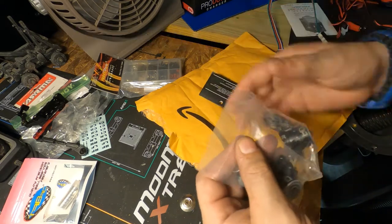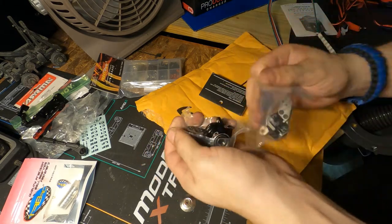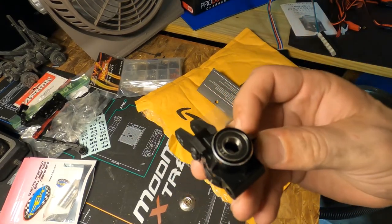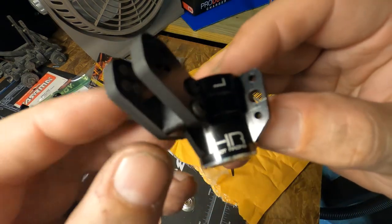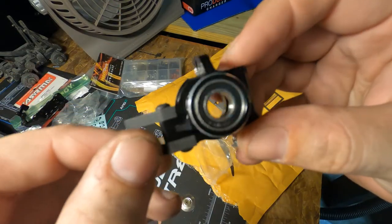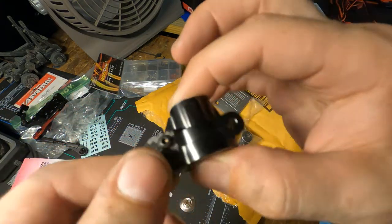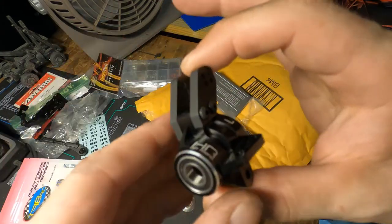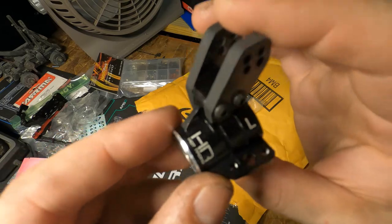Let's open the carbon fiber hubs. Check that out - it's aluminum with carbon fiber and it comes with bearings, which is nice because usually you have to buy bearings separately. The current hub assembly on the car is all plastic, so this is definitely going to make it a lot stronger.